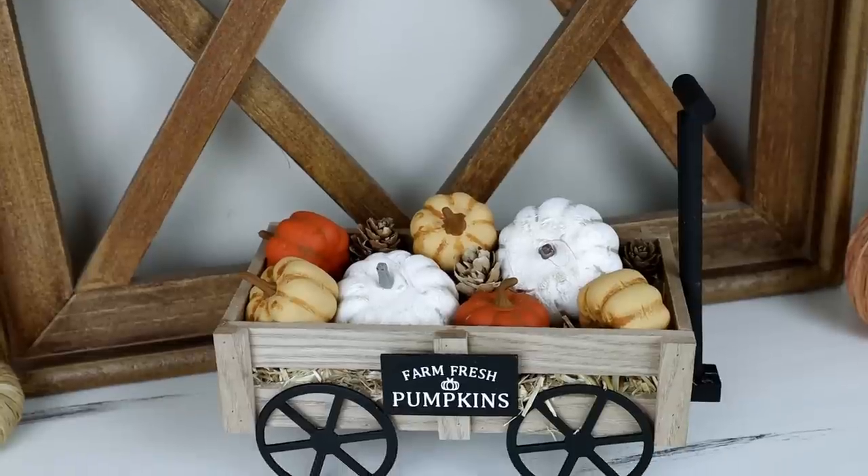Hi everyone and welcome to my channel. Today I'm back with five all-new fall decor DIYs. As always, each project is budget-friendly. I really hope that you enjoy today's video. If you do, please be sure to give it a thumbs up. Now let's go ahead and get started.